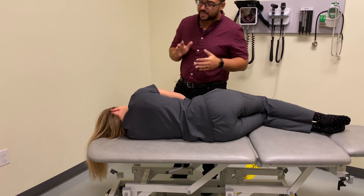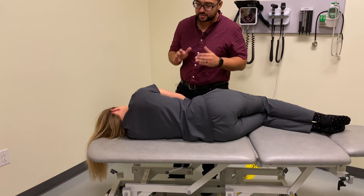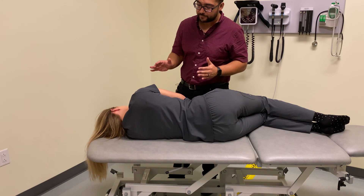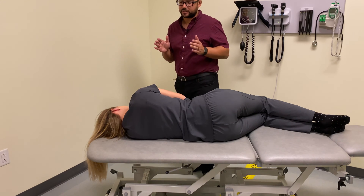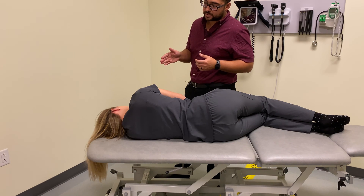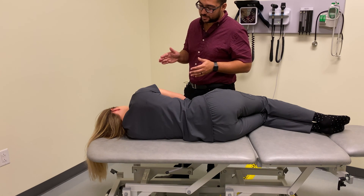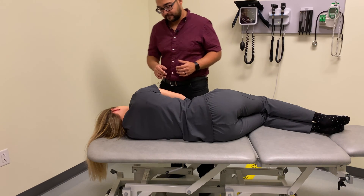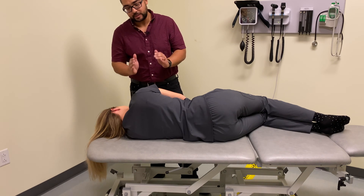Spencer technique is an articulatory type technique, so that is the principle we're going to follow throughout the initial performance of the technique. If we perform the technique and are not able to accomplish enough improvement of range of motion using articulatory principles, we could then apply muscle energy principles to any of the ranges of motion that we're going to go through.